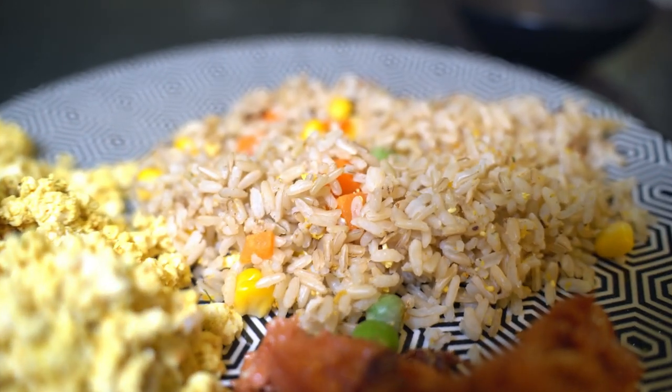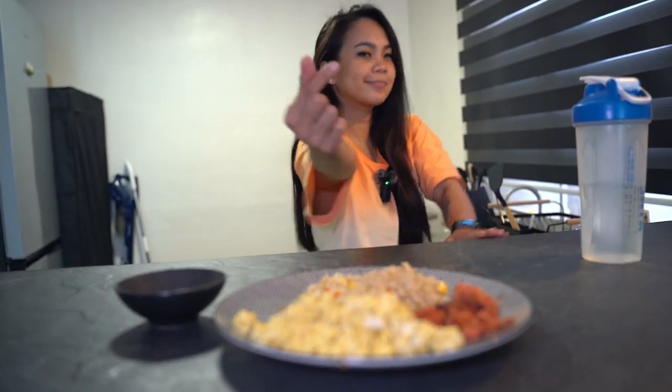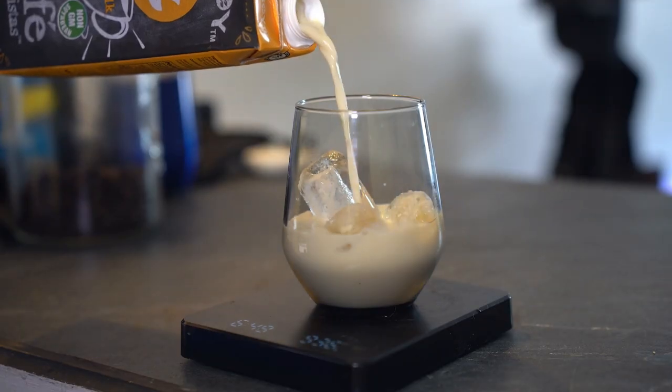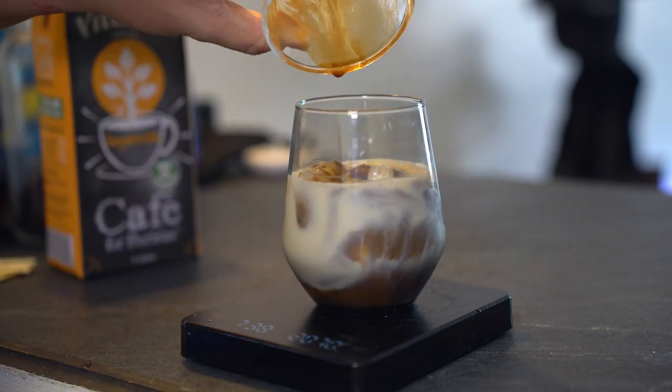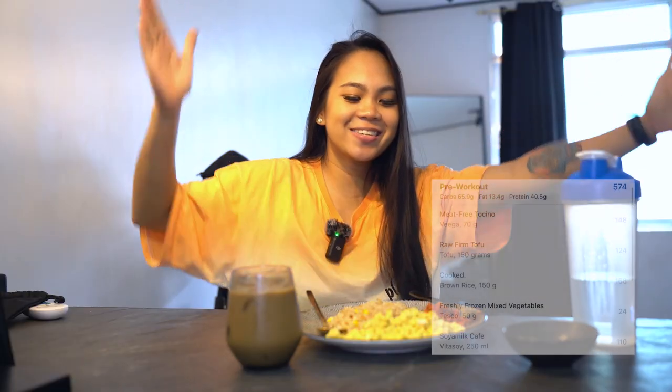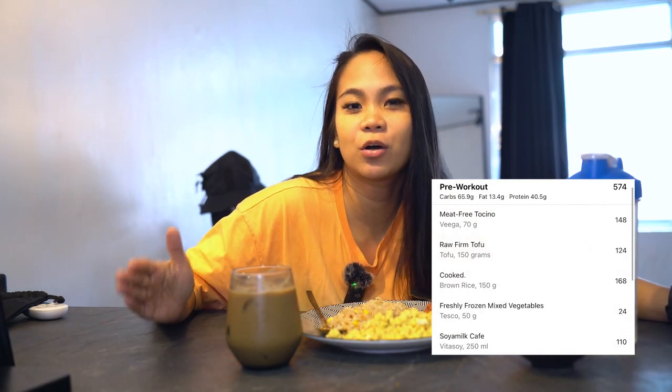But it's not complete without coffee. Coffee is the only vice I drink in the morning. Here's how I make my coffee. This is our breakfast slash pre-workout meal.